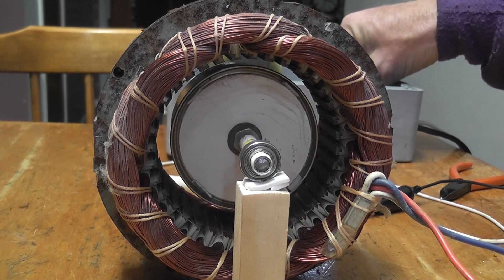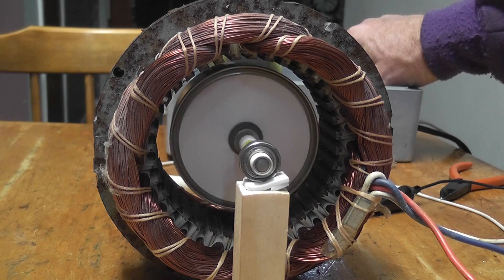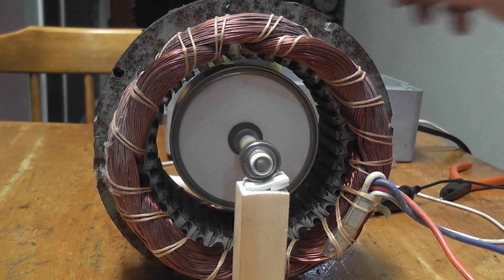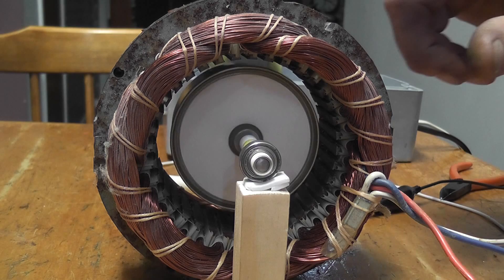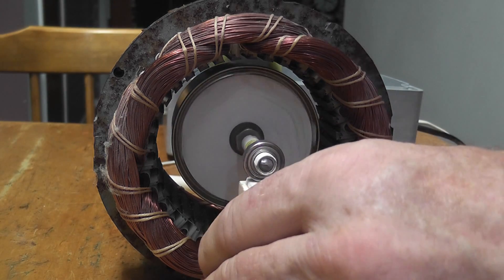Induction motor with a can as a rotor. It works quite well — I'm quite surprised. Once at a pretty good speed, let's just take it apart and de-energize the device. The stator is from an old induction motor, and we'll just take the device out.